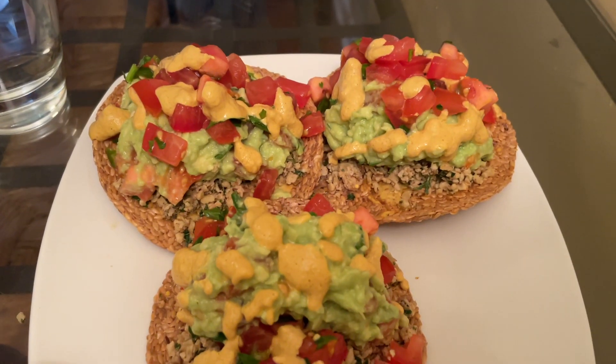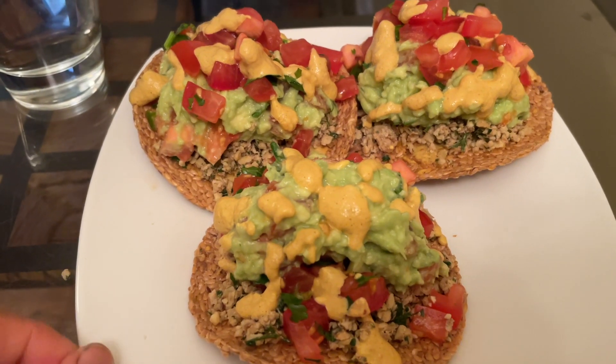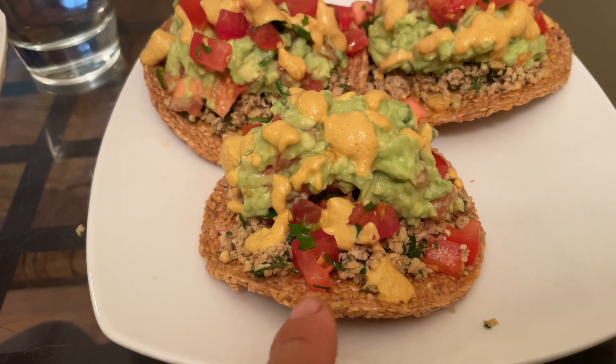Very filling and delicious — raw vegan, of course, and tastes great. I'll put the recipe below the video, so be sure to check it out and make this. You need a dehydrator to make the shell.